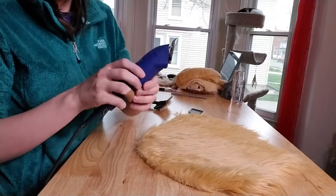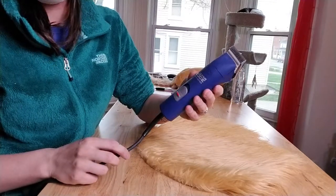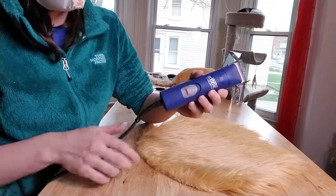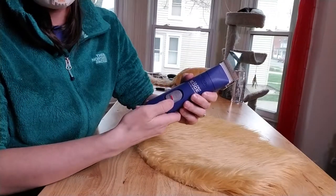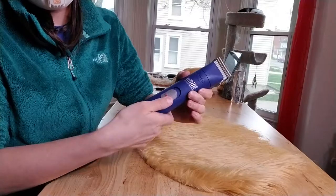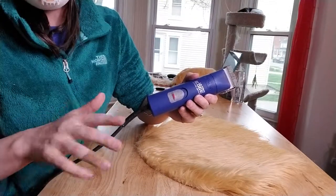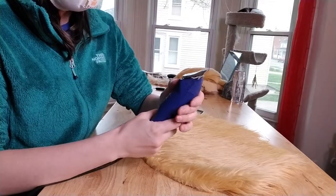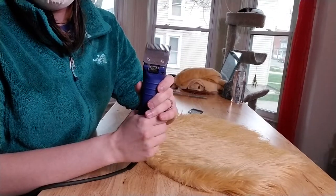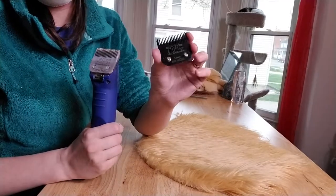I also just wanted to show again, if you didn't see my previous video, I use the Andis Ultra Edge or Pro Pet clippers. They have two speeds — slow, which I never use, and fast. I always use the fast speed. For medium pile I use the 4FC blades, and for this really short pile I'm going to use a 7FC.